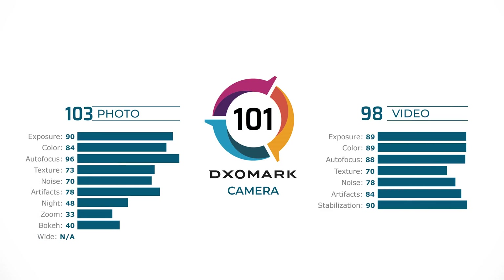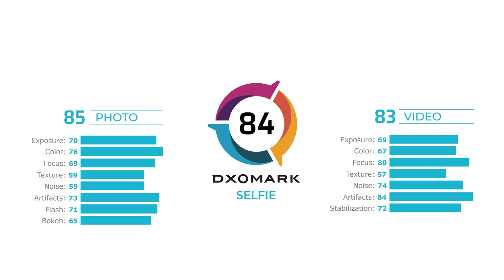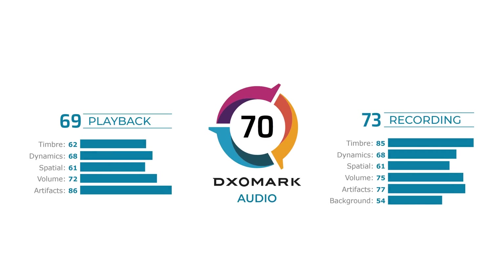To sum up, while Apple's Special Edition delivers a reasonably good playback performance, it ranks second to best in the recording area, thus outshining its siblings in almost every category. And now for our final DXOMark score in each category. The iPhone SE main camera achieved an overall DXOMark score of 101, with 103 in photo and 98 in video. The front camera got an overall score of 84, with 85 in photo and 83 in video. And in audio, the iPhone SE scored 70 overall, with 69 in playback and 73 in recording.